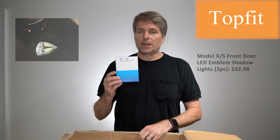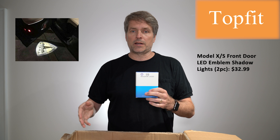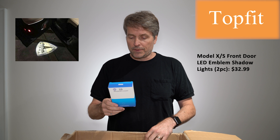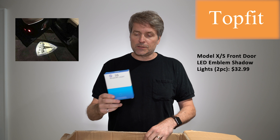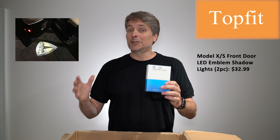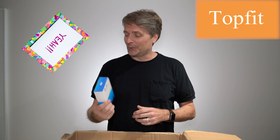This is what they call a shadow light, and what it does is the lights underneath the front doors shine onto the ground so getting into the car you can see puddles or whatever. These replace those LEDs and instead they project a Tesla logo on the pavement as you're getting out. That might be sort of cool — we'll see.